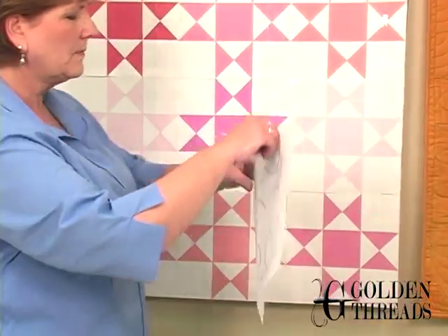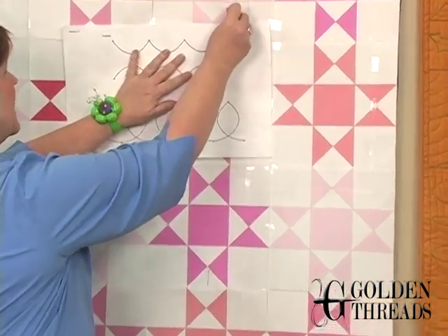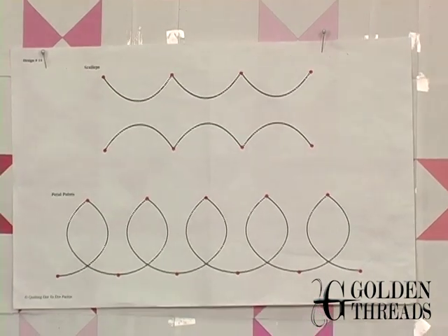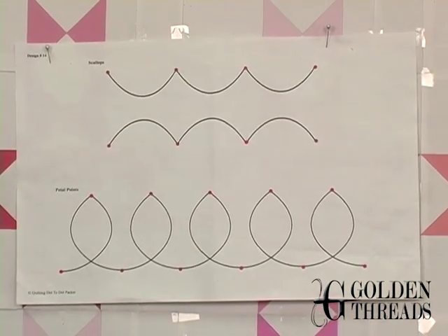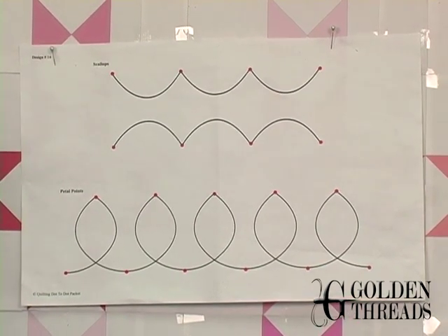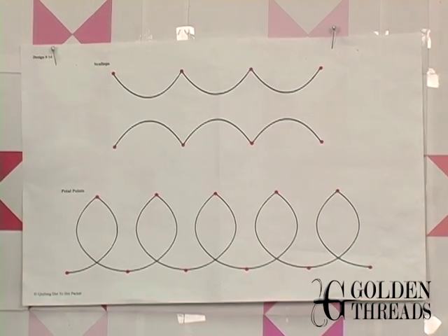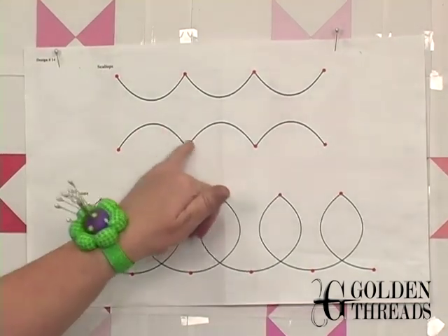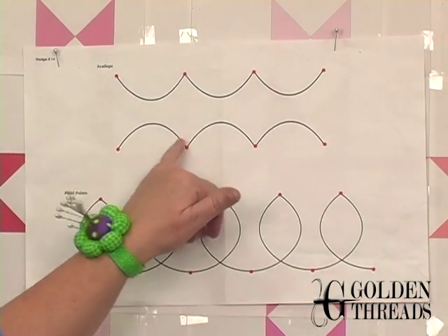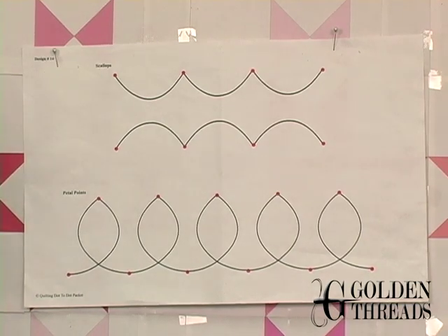Up on the wall here are two of the shapes — the scallops and the petal points. When I tell my students how to practice their free motion quilting, I'm not so concerned that you stay on the line. Many quilters say they can't quilt because they can't stay on a line, but it's more important that you make nice smooth shapes between the dots than that you stay exactly on the line. Eventually your markings will be gone from your quilt, and you won't see if one scallop is slightly higher than the other. Just get used to practicing the shapes.